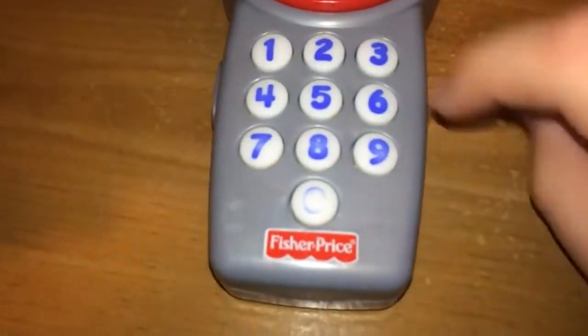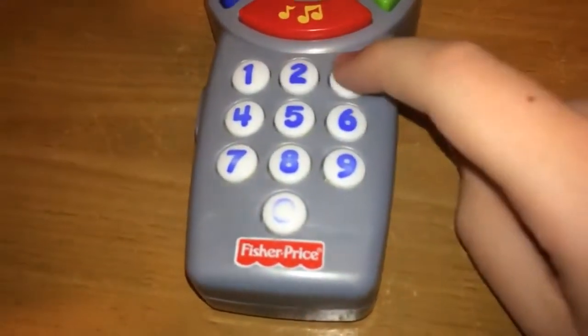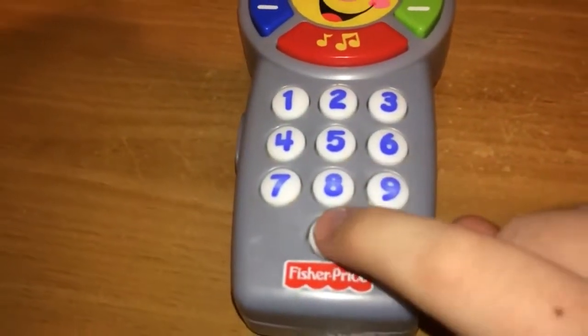And the number buttons, they have different features. They say the numbers: one, two, three, four, five, six, seven, eight, nine, zero.